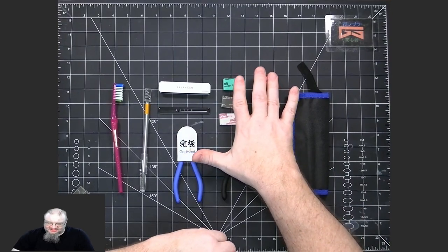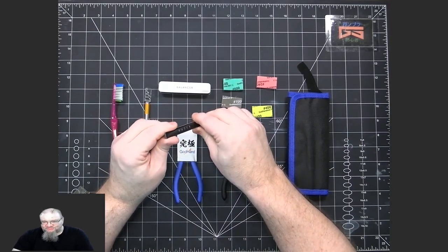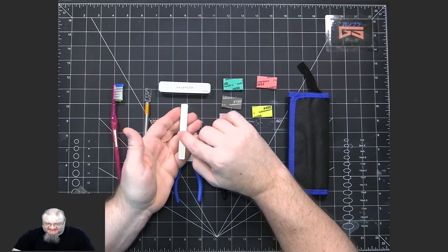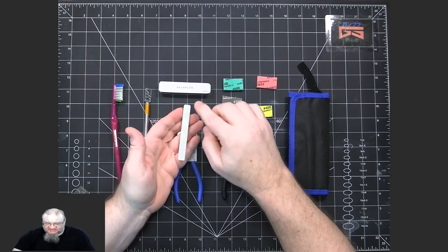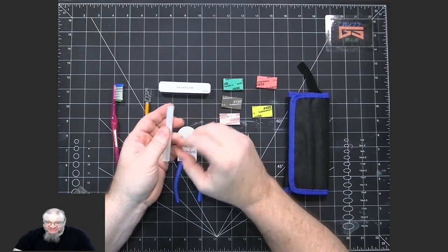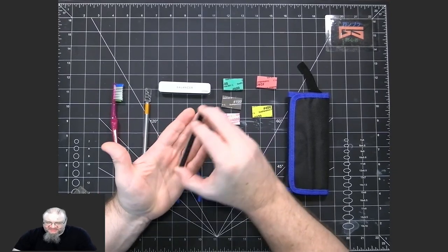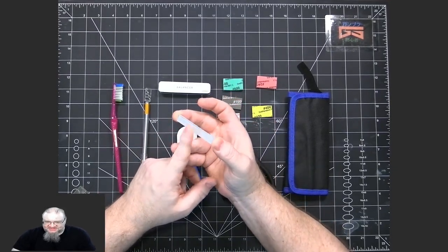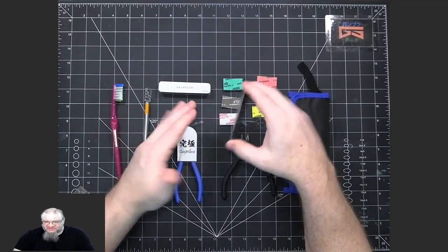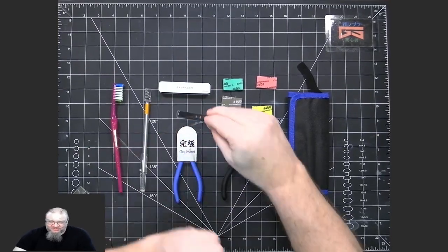A step up from sandpaper is to use a glass file. I use a razor made by Gun Primer — it's really nice because the grain is essentially little teeth of glass in a dot pattern, so you can get really fine cleaning when removing nubs. When I use the glass file, I don't need to worry about removing scratch marks because the teeth are so fine it doesn't scratch — it just removes the nubs and self-polishes.